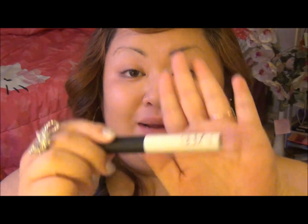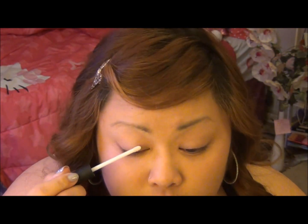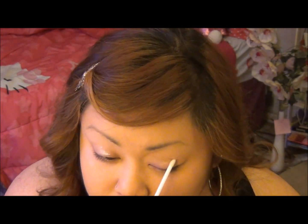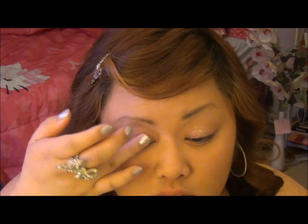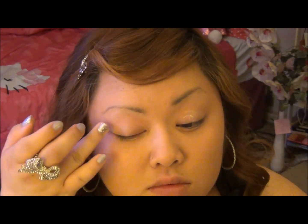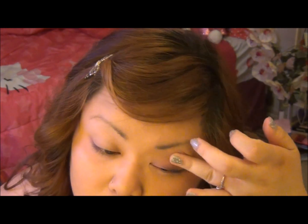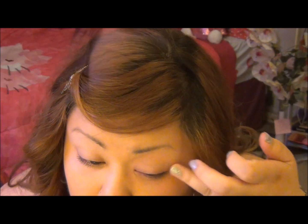Okay, so first I'm going to start off by priming my eyelid using my NARS primer. And then just add some in the bottom too, and I'm going to use my ring finger to blend the primer.